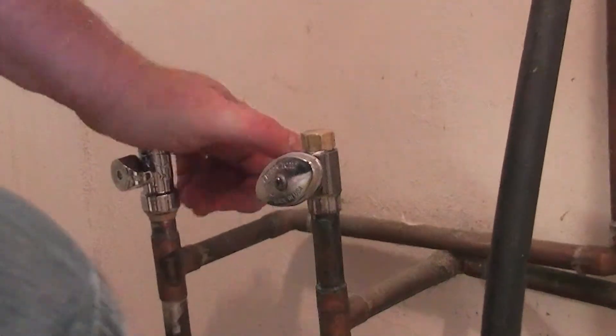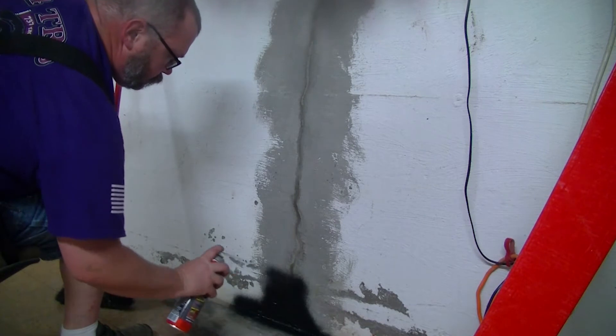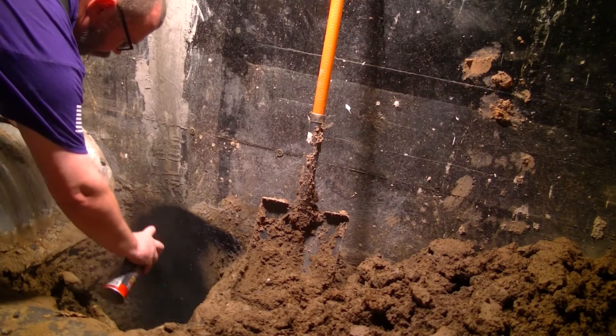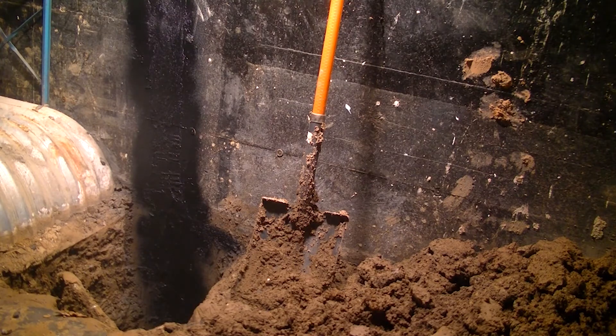I went full TV mode and used an as-seen-on-TV product to seal up both sides of the foundation crack, just in case the hydraulic concrete didn't do the job.